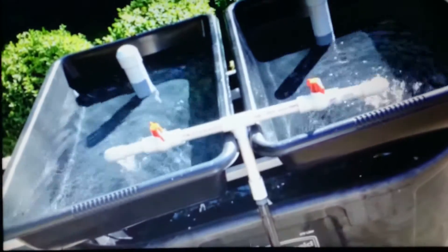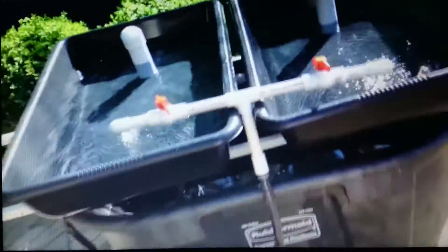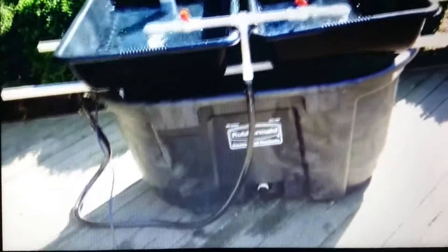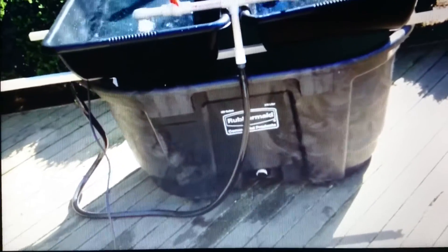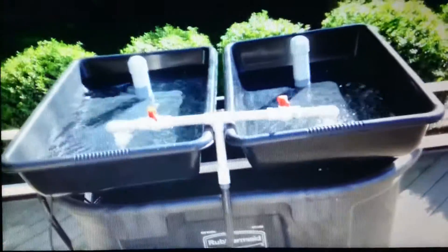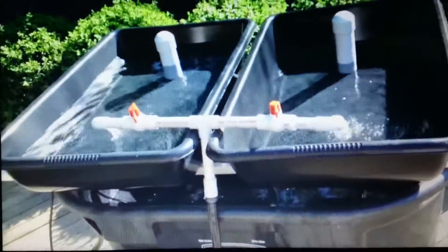I promised you I was going to get an aquaponics set up and running, and here I am with a proof of concept. I just wanted to give you guys a quick walk around. This can be built for about $150, and it gives you a 100-gallon stock tank for fish, which is plenty, and two approximately 20-gallon grow beds.